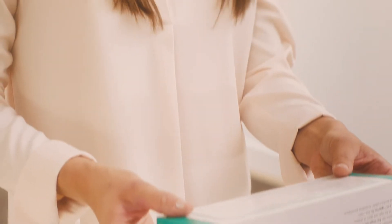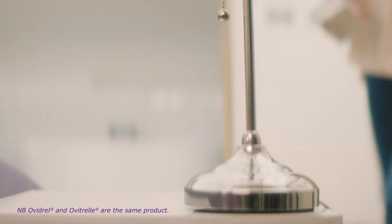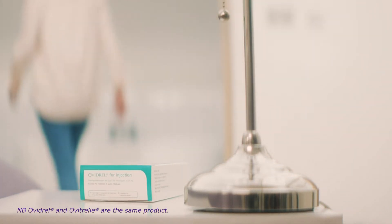Check the expiry date on the pen in the box before using your Ovidrel. If the pen has expired, then please do not use it and contact your doctor. As well as watching this video, make sure you read the leaflet that comes in your pack with your pen and speak to your doctor or nurse if you have any questions.